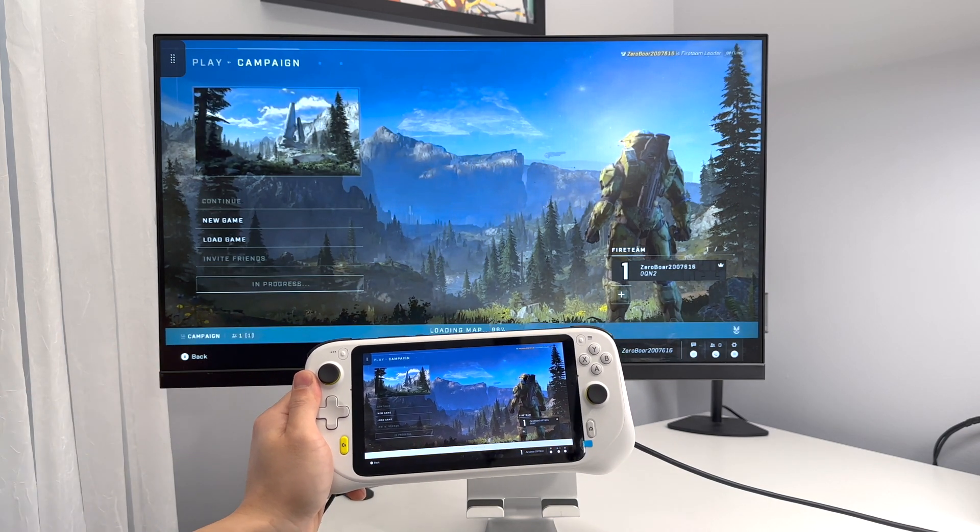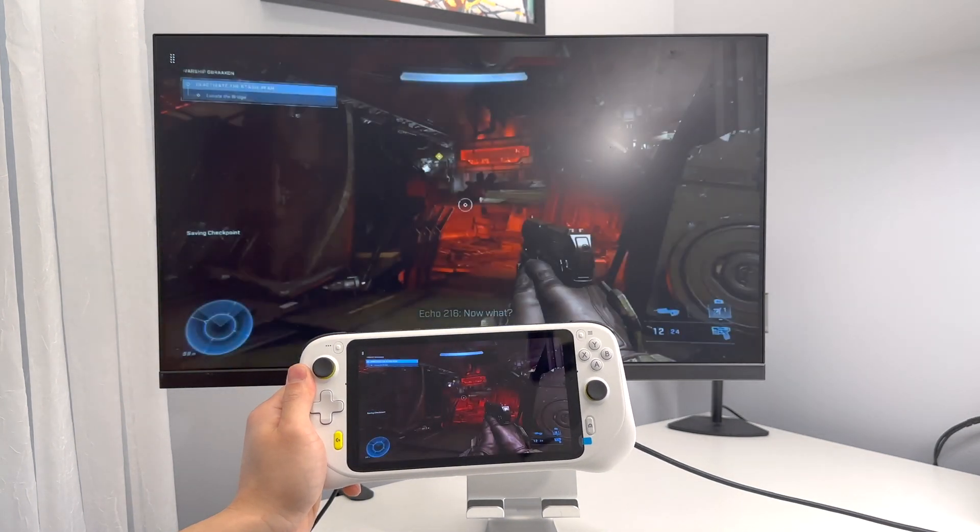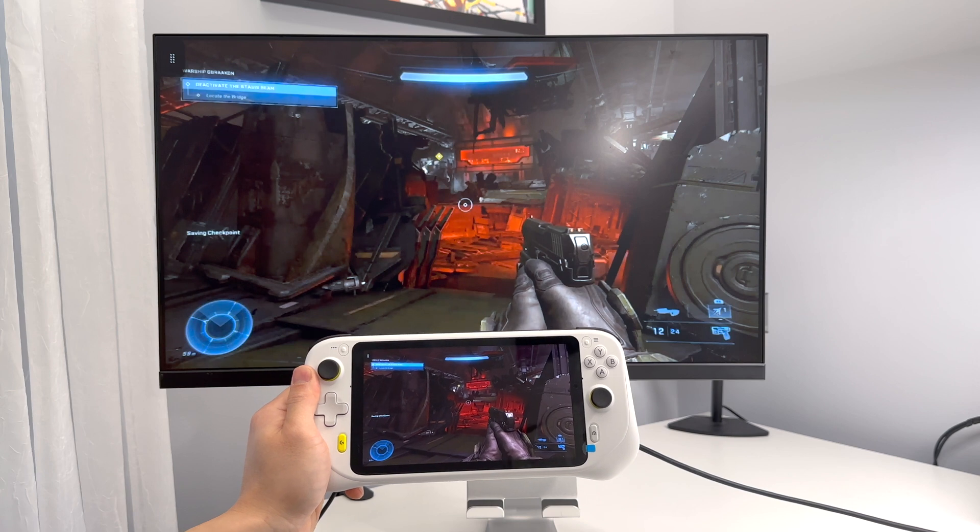I will say this is hit or miss. Sometimes I can use this device and I have no problems, and sometimes it will freeze — that's why I say it's hit or miss. Let's go ahead and check it out.